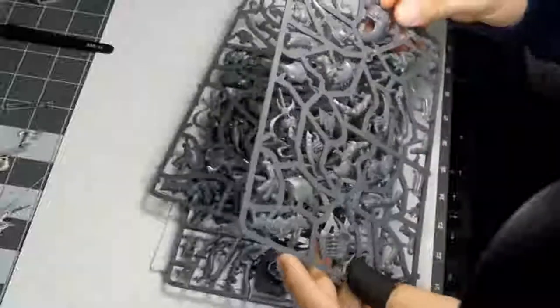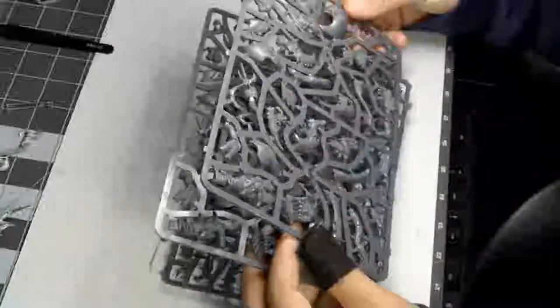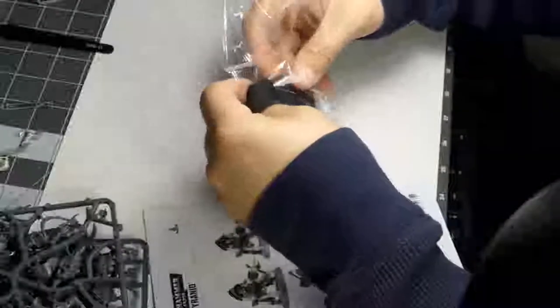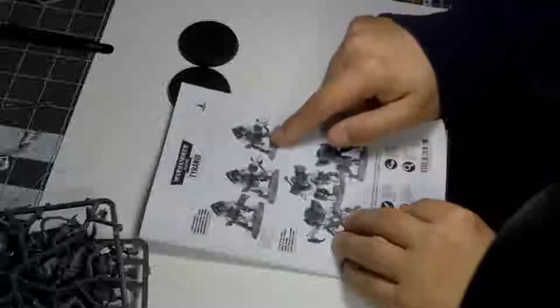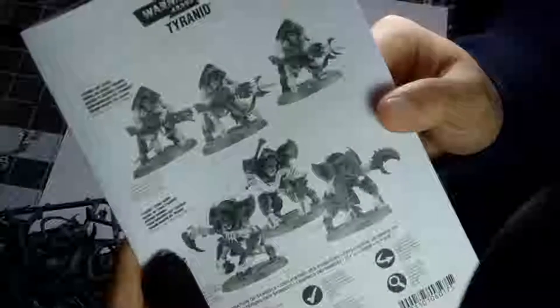These are the current Hiveguards. They're actually new — they're not the same as the Tyranid Guard, even though they share a pretty similar name. They're pretty cool. These ones essentially give you some really tremendous firepower to utilize with your army. I've been looking forward to these for quite a while. This kit also builds the Tyranid Guard as well as the Hiveguard Warriors, with their nice guns.